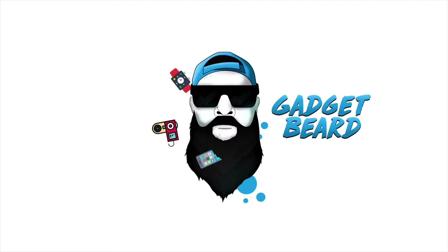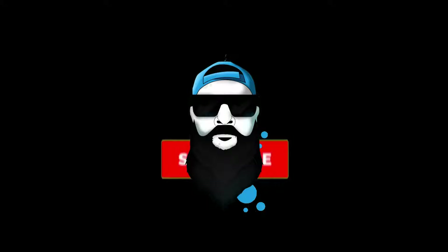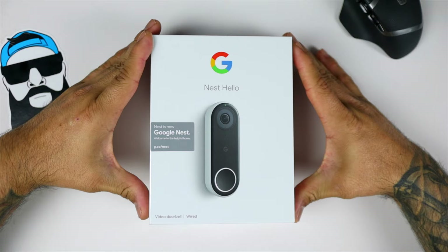My Black Friday deals just came in and I got the next Hello Dope Bell. What's up Gadgeteers? My name is Hector and this is Gadgetbeard. On this channel, I unbox and review everyday tech, gadgets, and accessories for you. And on today's video, we have the Google Nest Doorbell.